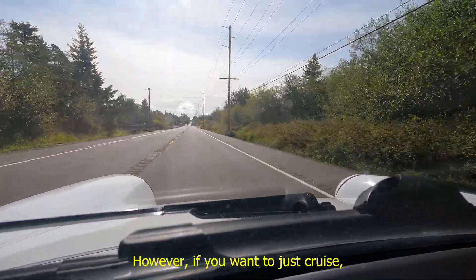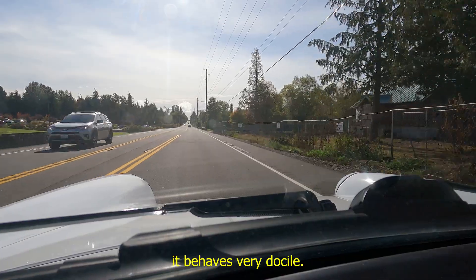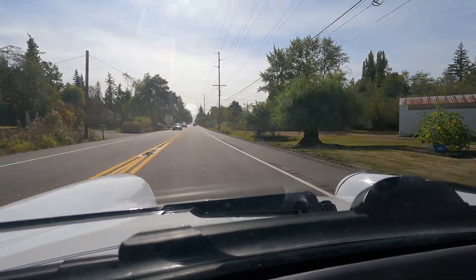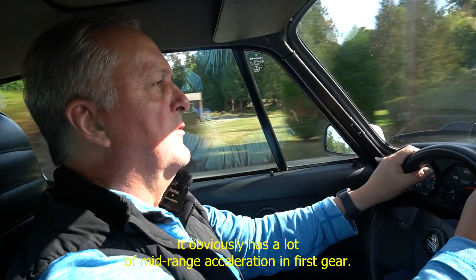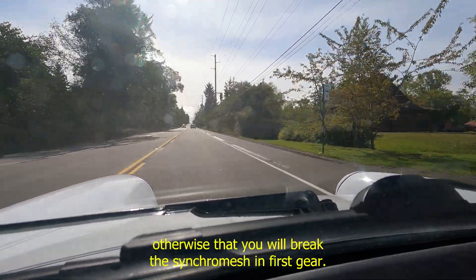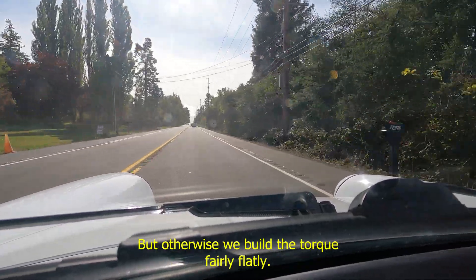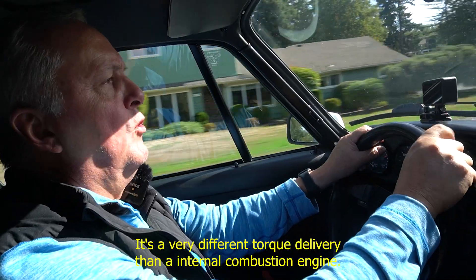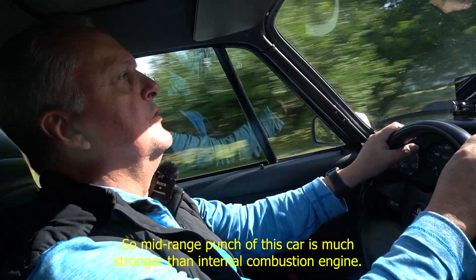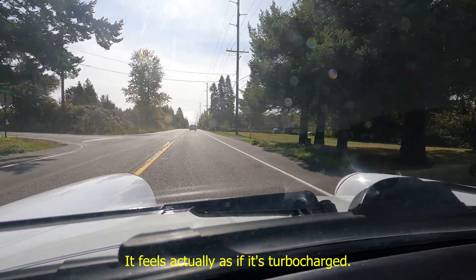However, if you want to just cruise, it behaves very docilely. But if you shift back, it obviously has a lot of mid-range acceleration. In first gear, we limit the amount of torque because otherwise there is a danger you will break the synchromesh. But otherwise, we build the torque fairly flatly — it's a very different torque delivery than an internal combustion engine. It's an electric vehicle. The mid-range punch of this car is much stronger than an internal combustion engine; it feels actually as if it's turbocharged.